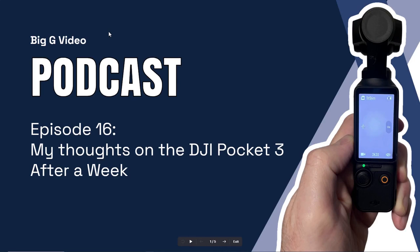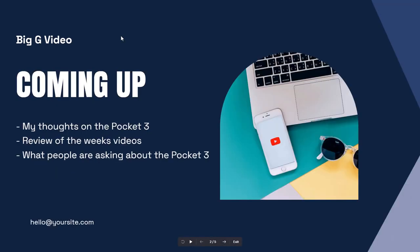Hello and welcome to this podcast episode, episode 16, where I talk about my thoughts on the DJI Pocket after a week. Coming up in this episode I'm going to talk all about the DJI Pocket 3, do a quick review of the videos I've made this week, and answer some of the comments and questions people have asked me about the DJI Pocket 3.